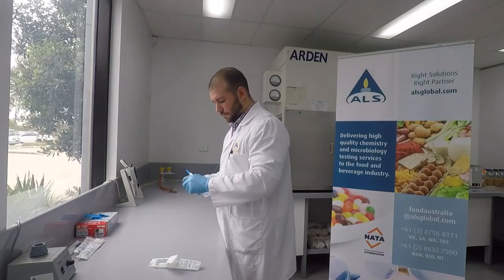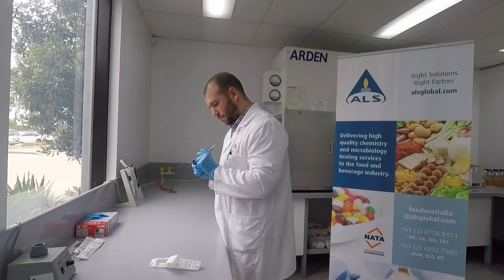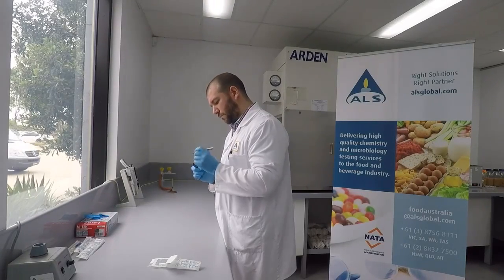Using a permanent marker, label the tube with the date, time and a unique identifier for the surface sample. Keep note of this separately for the sample submission form.